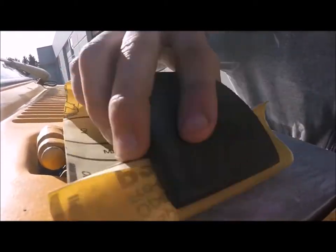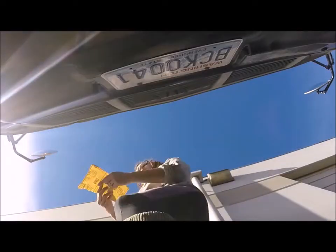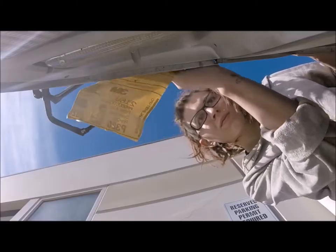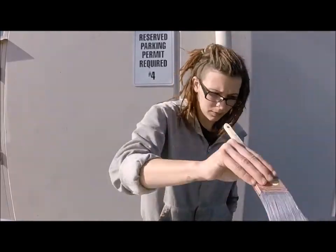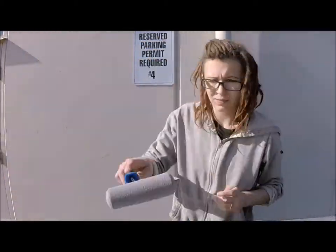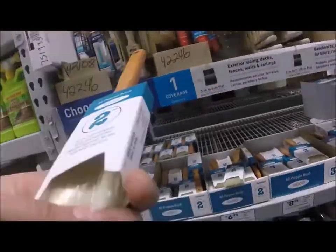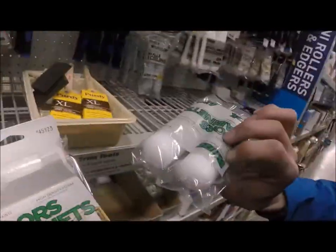Taking the advice we were given and always cross sanding. The purpose of this sand job is to prepare for good adhesion of the second coat of primer and to get rid of any imperfections. This primer is formulated with rust inhibitors. This sand job only requires a light touch just to get the whole surface to an even matte finish.